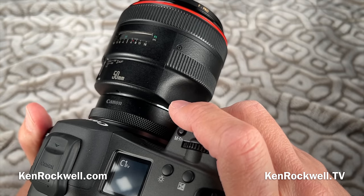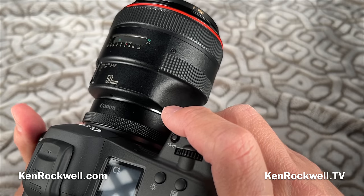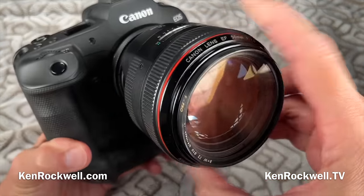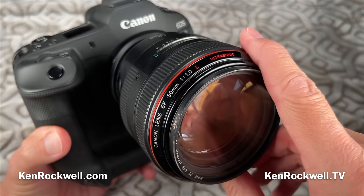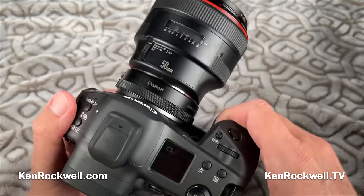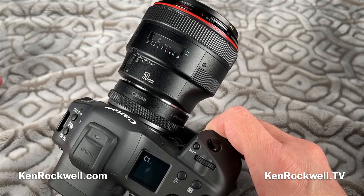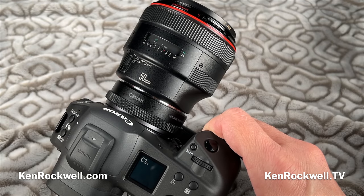The built-in sensor stabilization works phenomenally well with fixed focal length lenses. Nobody else makes a full-frame F1 lens, and Canon made one back in the 1980s — it works flawlessly on my EF to RF adapter. Sony had no old lenses worthwhile, and Nikon's old lenses only half work on the FTZ adapter, so that's one of the reasons I prefer Canon.